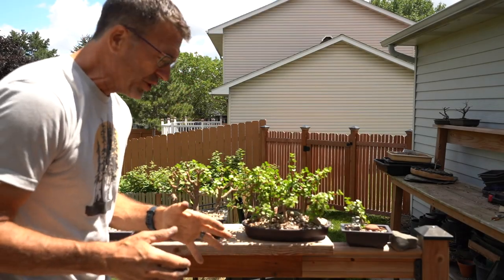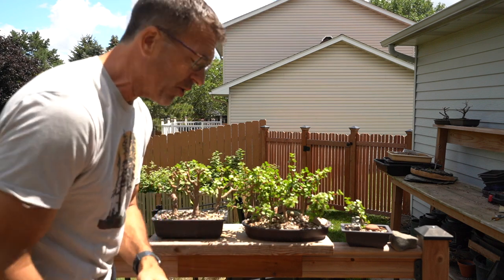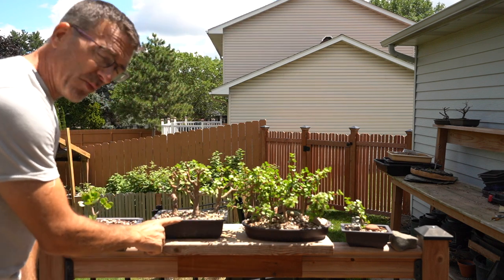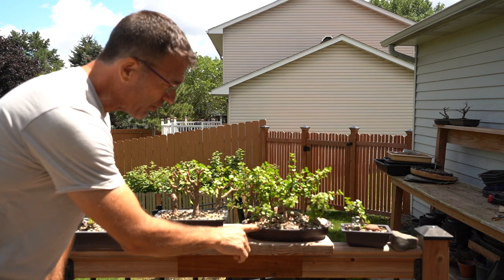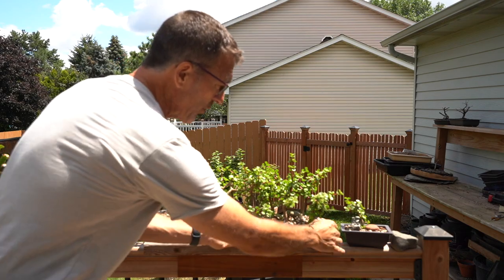Welcome back to part two everybody. Portulacaria afra - I've got a lot to prune. I figured it would be a two-parter, so here we go, part two. This is the one we did in part one, and Benchmate is what we're going to work on next - from the forest of three, we're going to go to the forest of five.